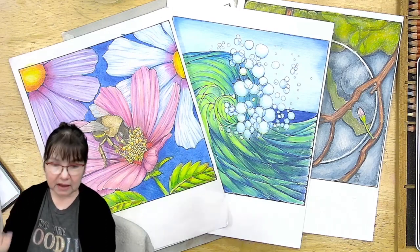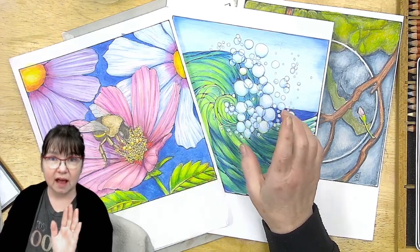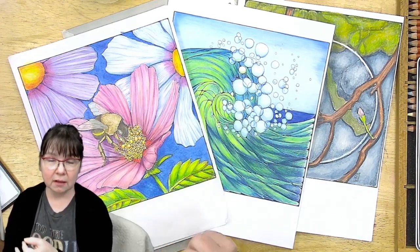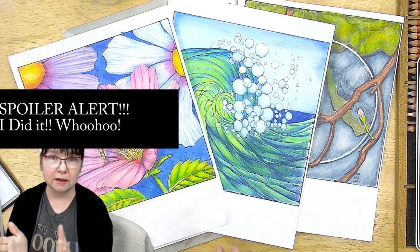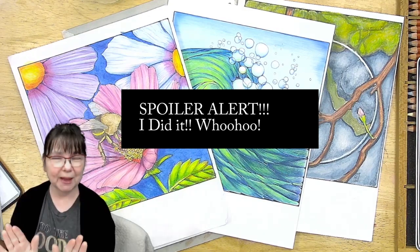Really quick, I'm going to be showing you a few of these colored versions of coloring pages from my new coloring book that I am working on editing this week. Part of my job this week is to edit this video, edit the coloring book, and get it all submitted to KDP for publishing. That's my goal this week. It's only Tuesday — I can do it. Let's get started.